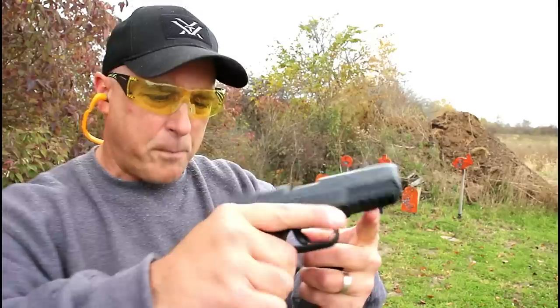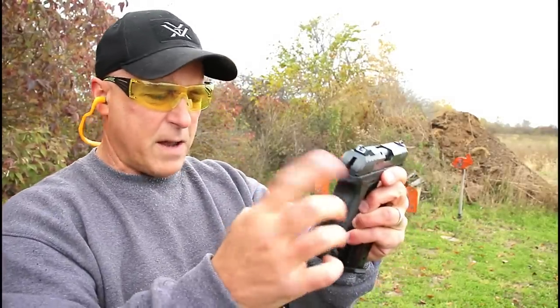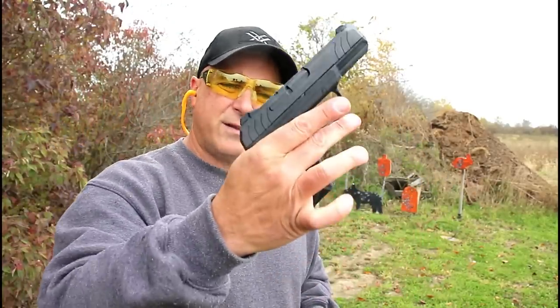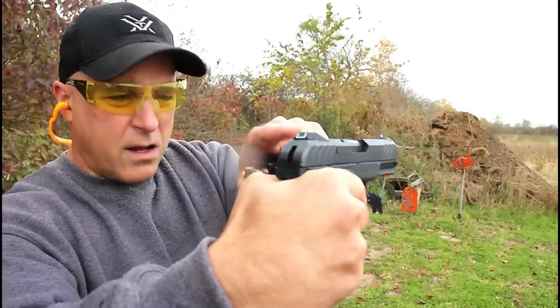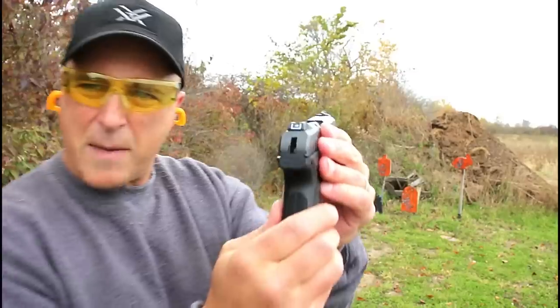It does have a full pic rail on the dust cover, front serrations, and hammer-fired with a thumb safety right there. Nice grip texturing and a sight hole indicator on top. Big white dot in the front, Glock-like drift-adjustable steel sights in the back.